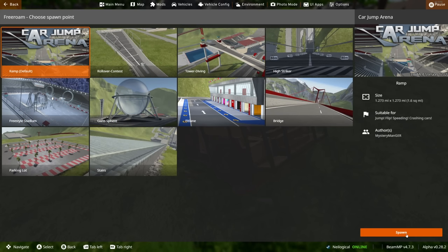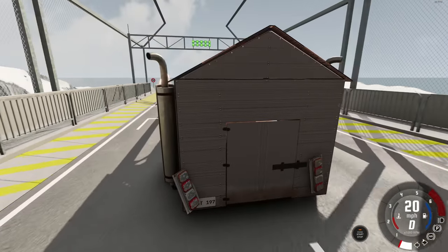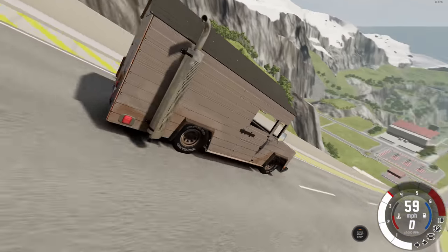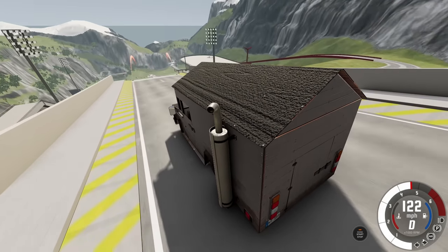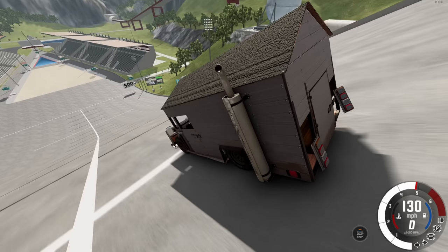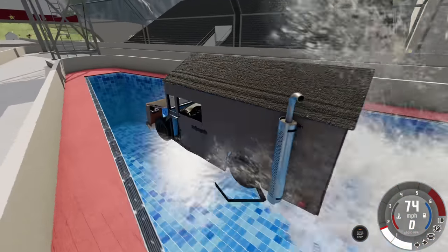Let's see how far the Shed Box can fly on the car jump arena. It doesn't exactly strike me as a super aerodynamic vehicle, but I've been surprised before. It's already falling apart — can it even go over one ramp? Whatever, it doesn't matter. Can I put my gaming setup in the back? This is the van life I want. We're not going very fast either — 123 miles an hour. Beautiful, actually a surprisingly graceful landing. Will it float though? It's made mostly of wood, so I would think so...